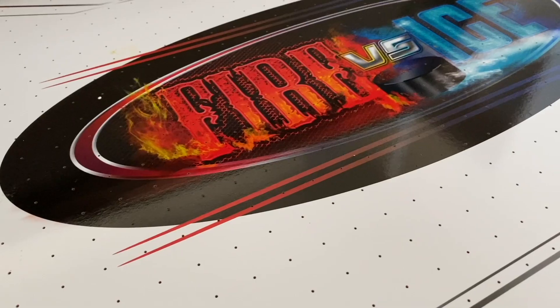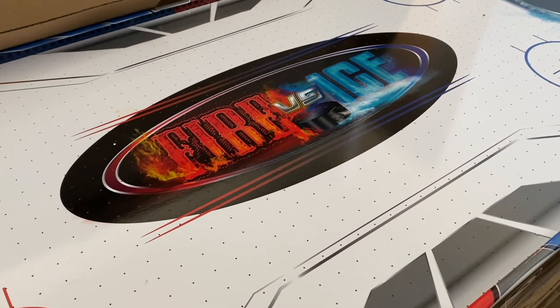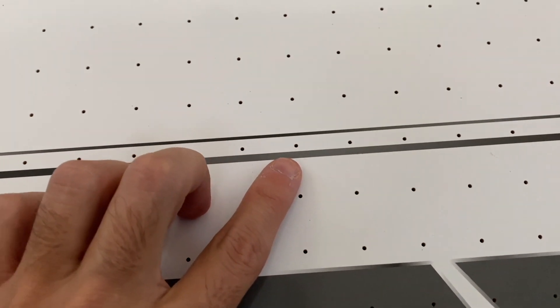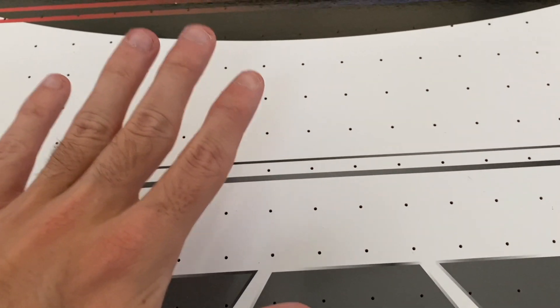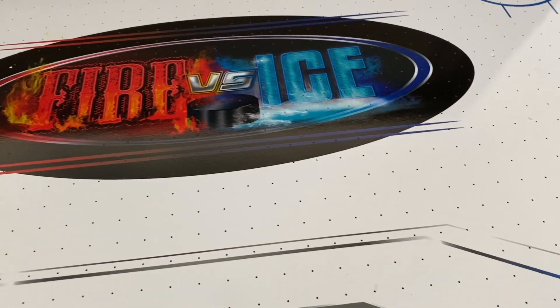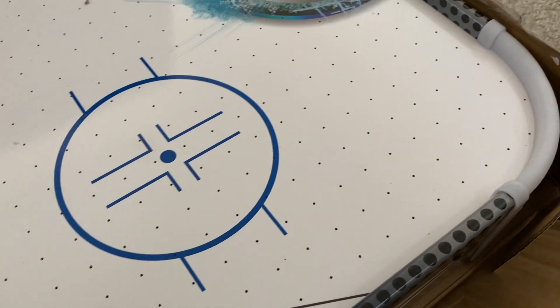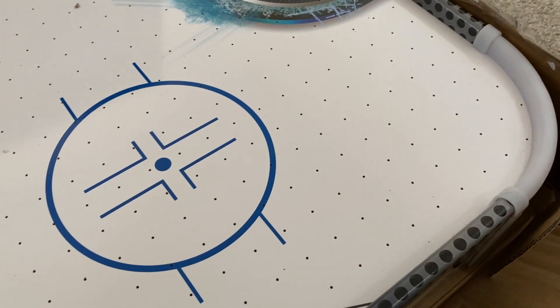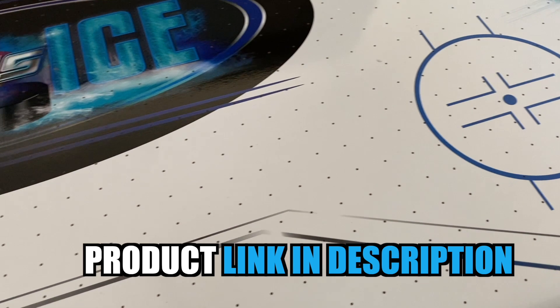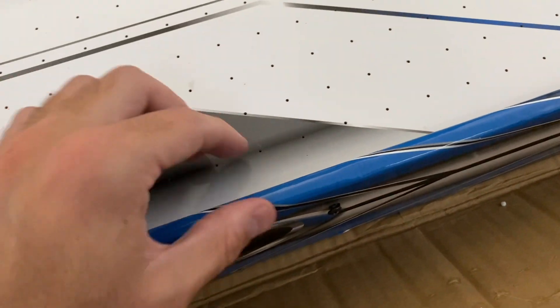I want to talk a little bit about this air hockey table and help you know what you can expect when you get it. First things first, we have the little tiny holes that are drilled right into the table. These actually allow air to lift up from the table and allow that puck to get a little bit of lift and glide across the table easier. The holes are drilled across the entire table, even in the corners — there's really no spot that they are not drilled — and that allows for even airflow across the entire table.